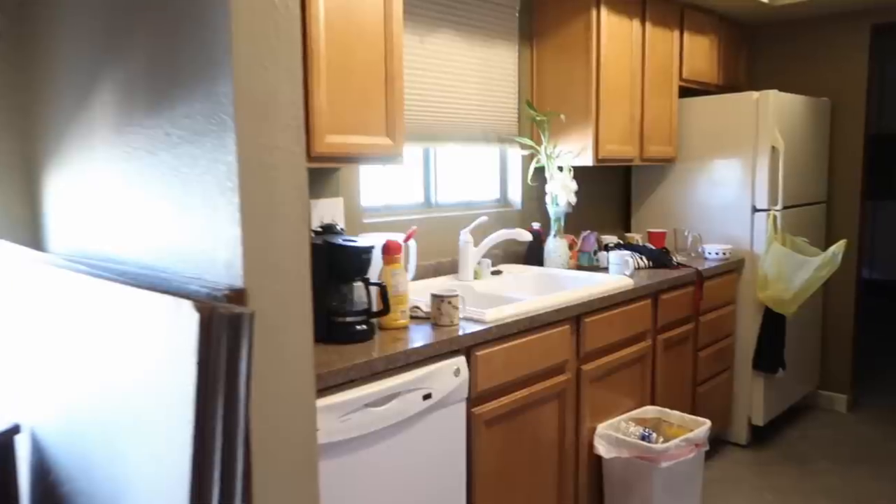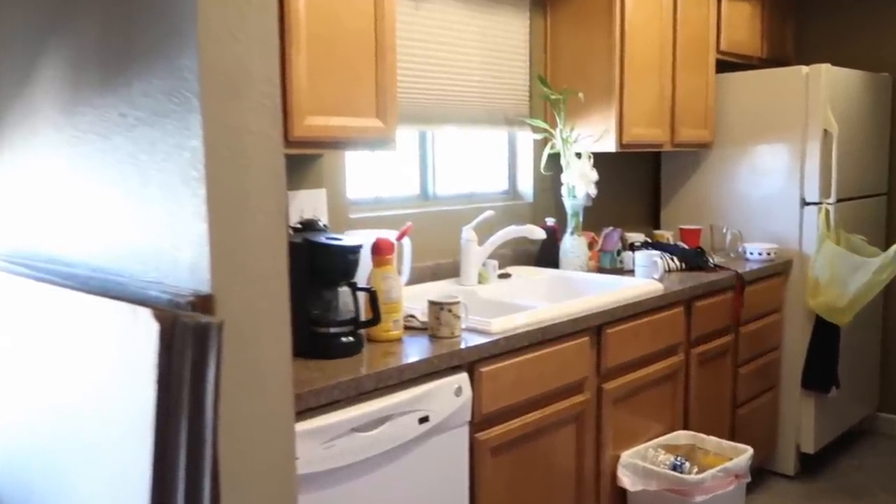Hello everyone, welcome back. Today I'm excited to share our IKEA kitchen review. We decided to renovate this house and one of the things that was really important to me was the kitchen. It was very dark before — the cabinets underneath were not the best use of space. I was excited to put my touch on it, and one of the kitchens I've loved for a few years was one I'd seen at IKEA.